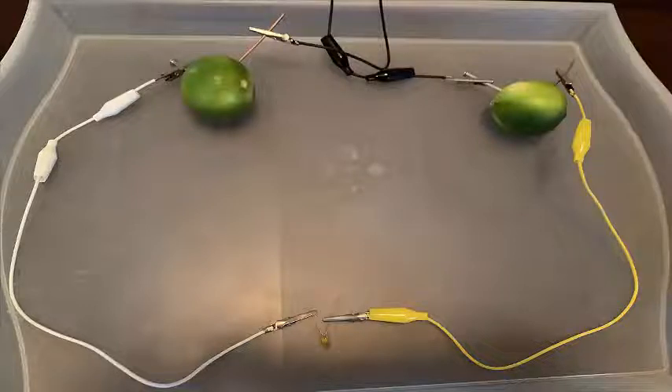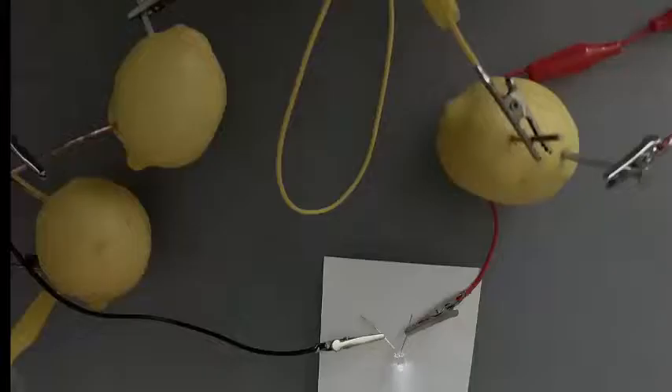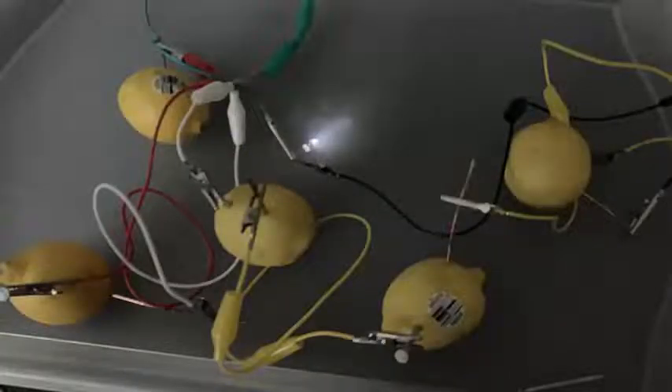Connect the ends to the LED light bulb to complete the circuit. As you can see, with two lemons we could not light up the LED. We could light up the bulb with three limes, but it was very dull — it still worked though. We also did this experiment with lemons.